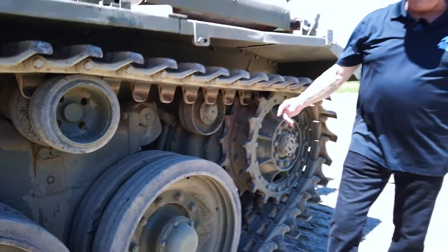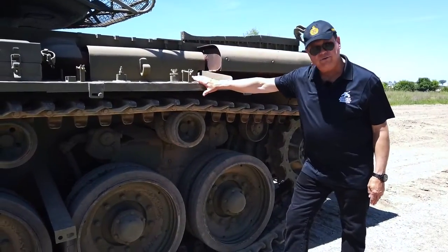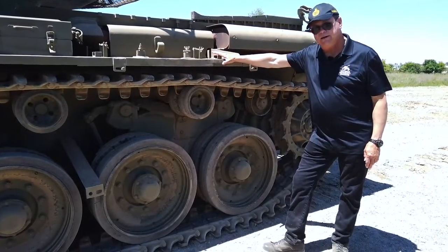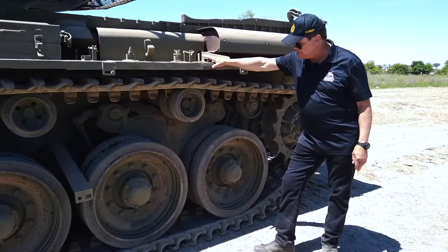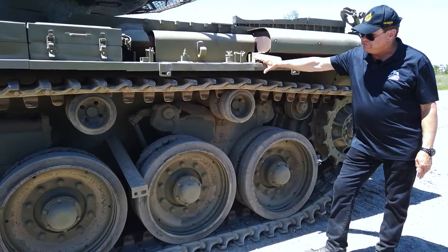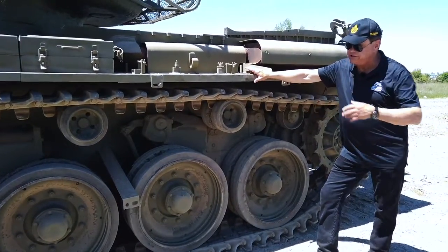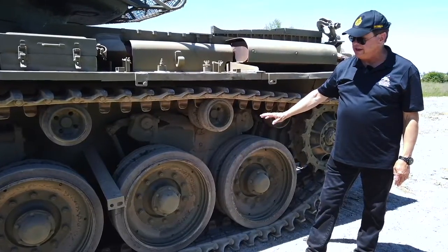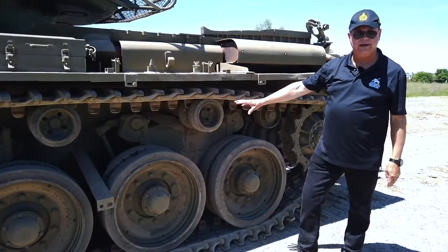This Horstmann suspension is fairly common across British tanks. The Chieftain, which came after the Centurion, has the same suspension system. Even the Challenger 1 and Challenger 2 continue with the same suspension system. So it's fairly unique — all British main battle tanks basically had this from the war onward.